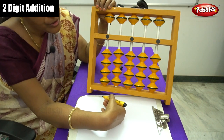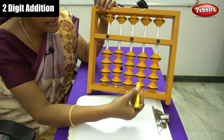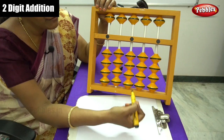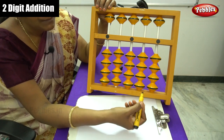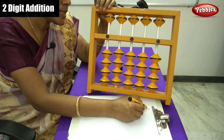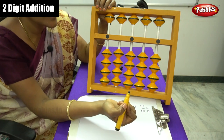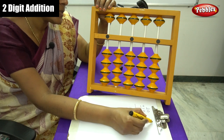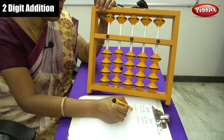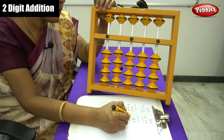Dear children, now we are going to do addition of two digit numbers. We have already seen single digit addition using the simple friend numbers formula. For two digit numbers also, we have to apply the same formulas. Let me do simple addition: 20 plus 10, 30 plus 10, 50 plus 40, and 50 plus 20.